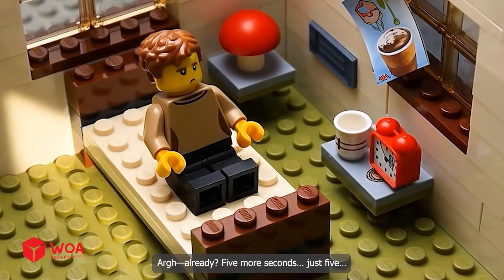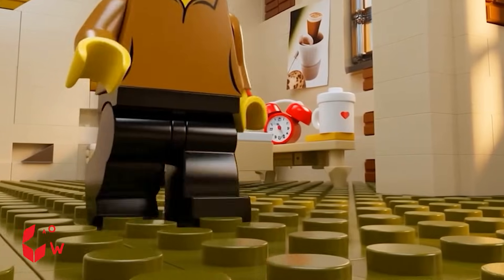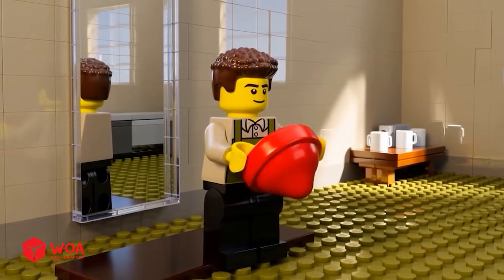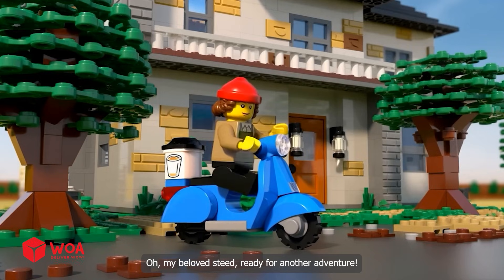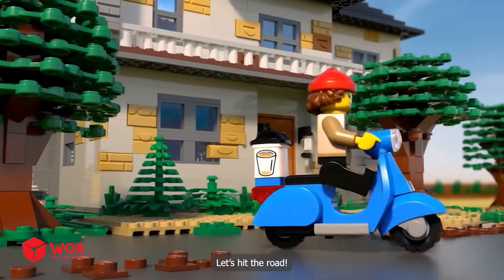Argyle, ready? Five more seconds. Just five. Time to start the day. All set. Oh, my beloved steed. Ready for another adventure. Let's hit the road.